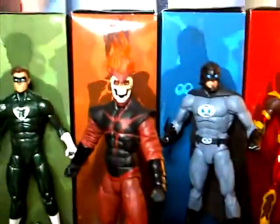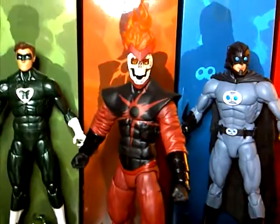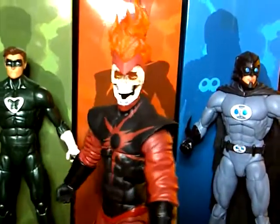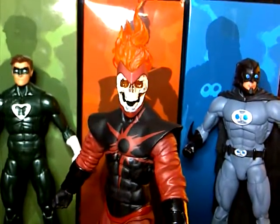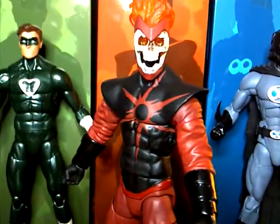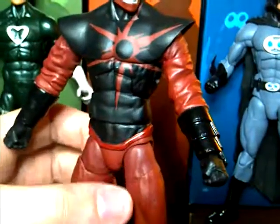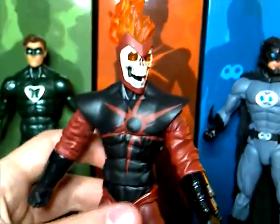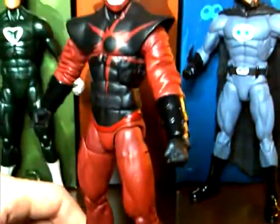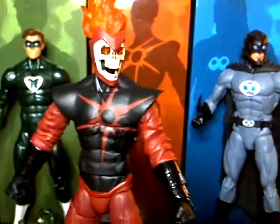These figures are sculpted by Gentle Giant Studios, which is interesting because all the figures with added articulation are sculpted by Gentle Giant — I'm not sure if it's them adding the articulation or if that's DC Collectibles' new approach. One thing I don't like is that with more articulation they kind of sacrifice plastic quality — it's made of this clear plastic that everybody's been talking about and nobody likes. I'm also not a big fan of ankle articulation because of stability issues and the joints potentially loosening over time, but that's my personal gripe.